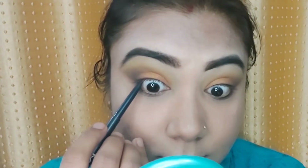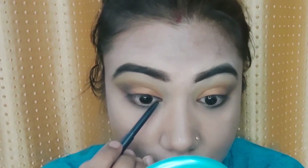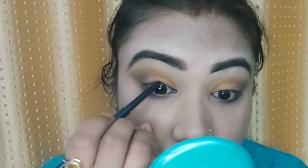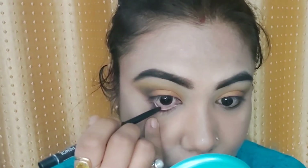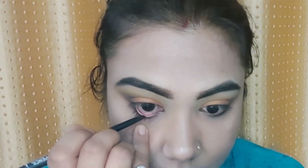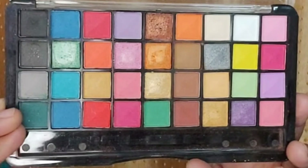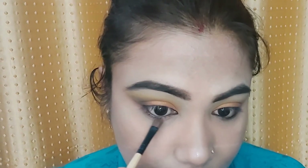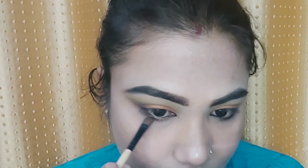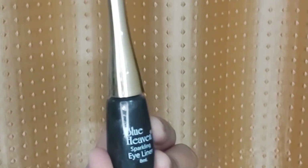Now for the kohl pencil — I have used the MAC Cosmetics kohl pencil. I apply it on my upper and lower waterline. Applying on the upper waterline means the naked skin will not be visible when you apply eyeliner. Then I apply the brown shade on my lower waterline and smoke it out so the eyelids and lower waterline match each other.